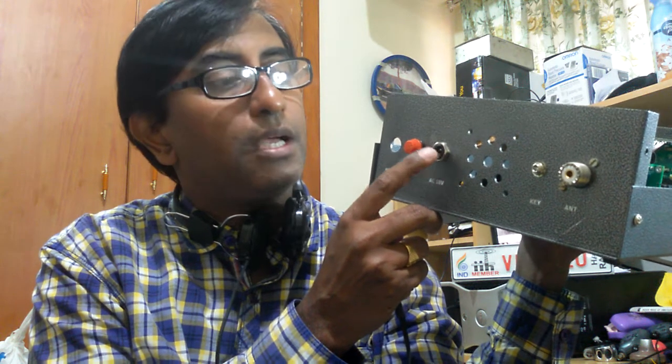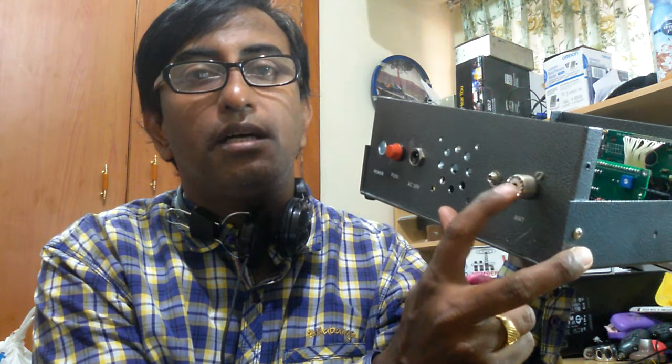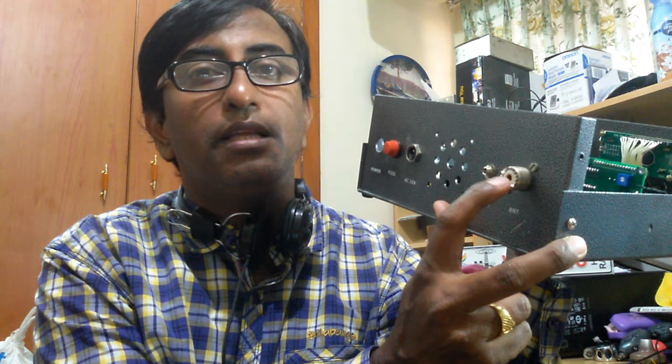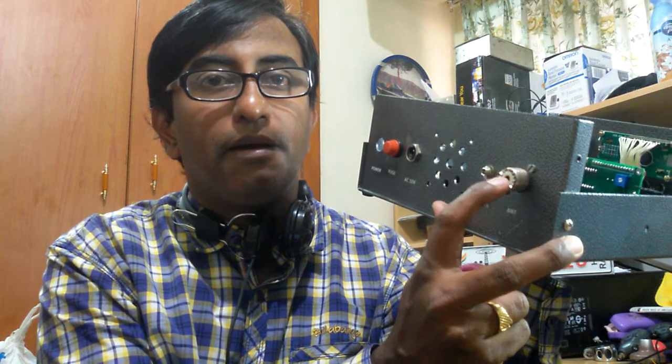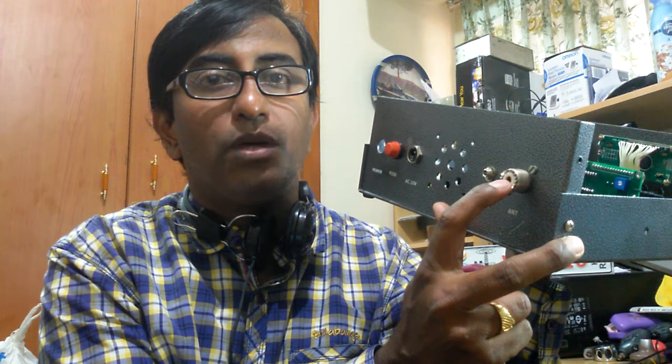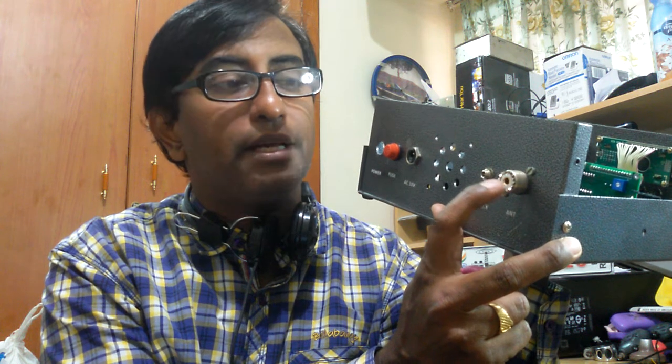Connect the DC socket and the antenna socket — that is the UHF or, in the kit, they have provided the BNC connector. So whatever connector you like, connect it to the chassis.